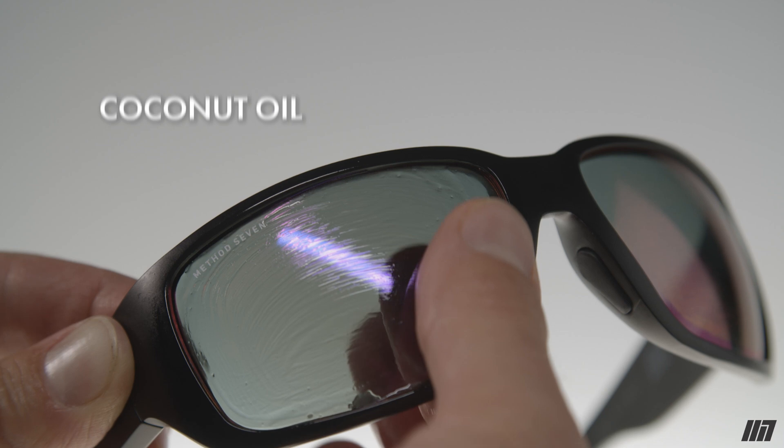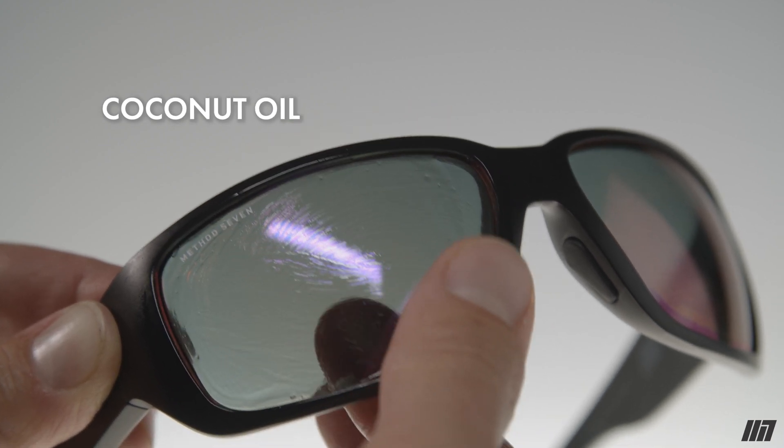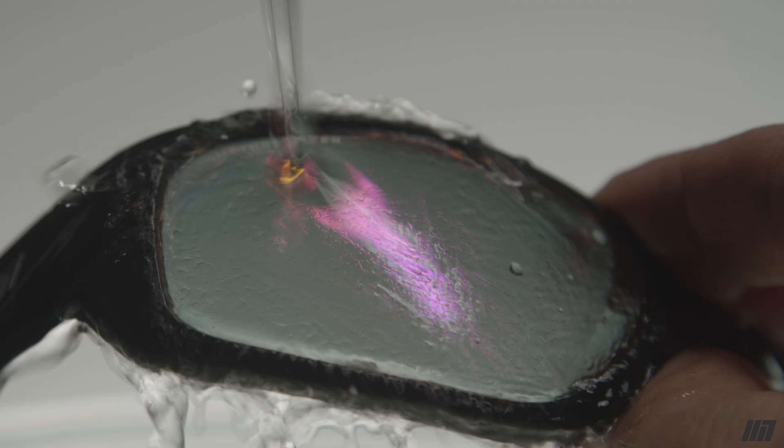If your glasses get really dirty, especially from resin — which is obviously going to happen in a grow room — coconut oil is the secret sauce. Smear it all over both sides of the lenses, let it sit for a minute or two, hit it back under the warm water, maybe go for the dish soap one more time, and dry it off with the microfiber. That should get them in really great condition.